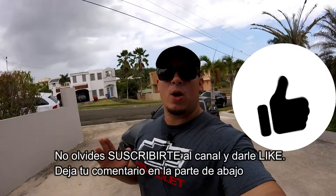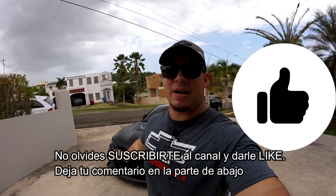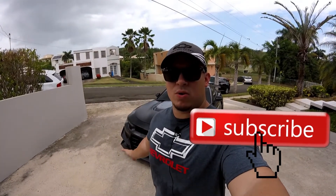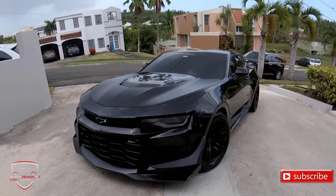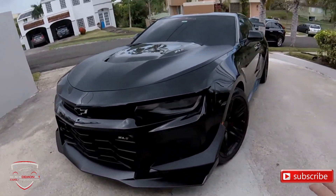We are ready to start with the review. The first thing we are going to do is talk about the exterior of the car — what this car has in particular, what is the difference between the ZL1 1LE and what is the purpose of the ZL1 1LE. When we see this car for the first time, what we quickly notice is all the aerodynamic packs it has, or what I mean by that — all the body kits.